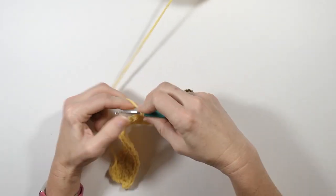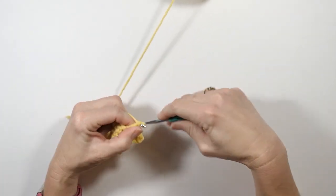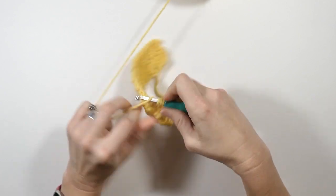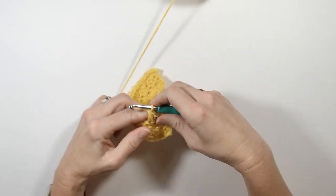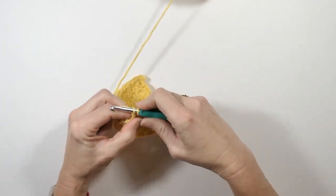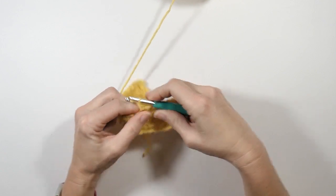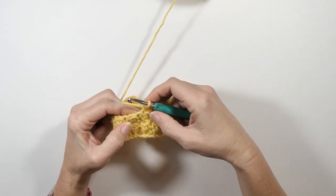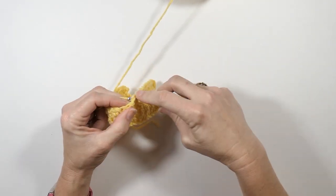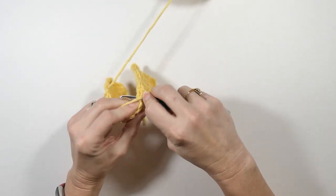Then I'm going to do a single crochet in the next stitch, then double crochet, then single crochet, working that down for a few. You really need to be able to do two increases in a row when doing this type of work so that your stitches stay even all the way across. Here I'm doing a single crochet, so the next stitch is a double crochet — I'm going to go ahead and do my double crochet increase in this stitch, and then a single crochet in this stitch.